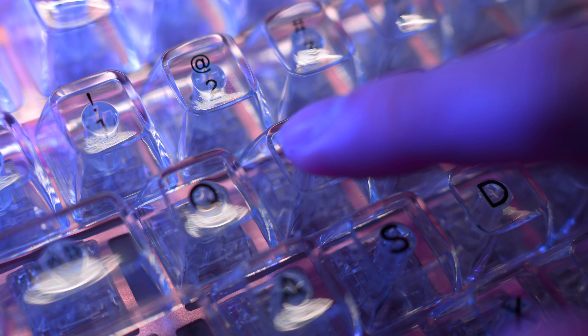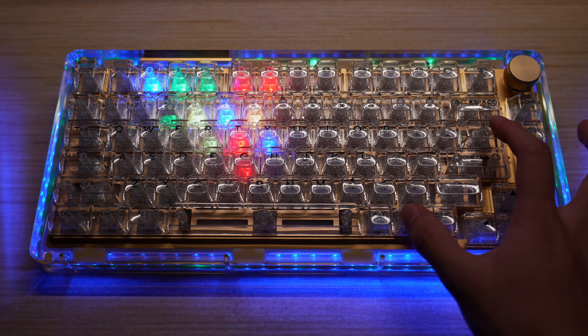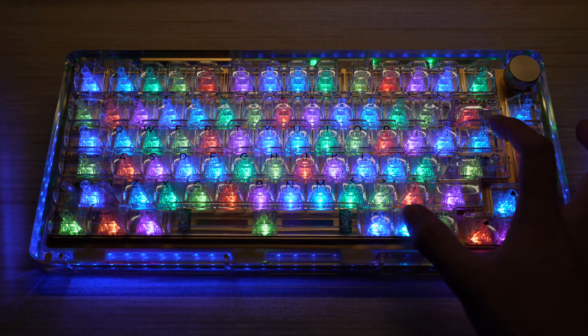Again, the keycaps just feel really nice, and because it's clear, the fingerprints you would normally see on the glossy keycaps are barely visible. Now I'm not a huge RGB person, but if you are, I think you'll appreciate how many RGB modes this keyboard has. It ranges from static, to blinking, all the way to rainbow.